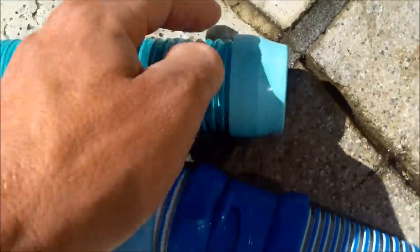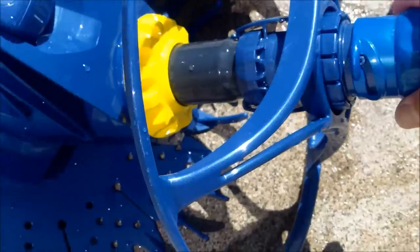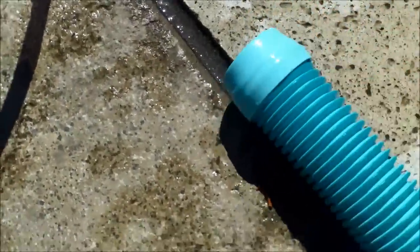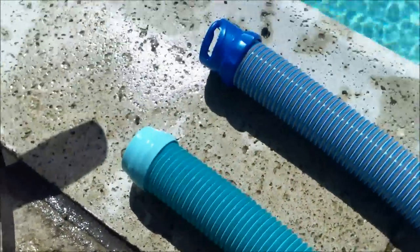The old hoses tend to crack, and then you'd have to get new ones, so the new style hoses are supposed to be more durable. The problem I have with the new style hoses is if you want to spot vacuum your pool — with the old style hose you can easily put it onto your vacuum, but with the new style hoses you can't, so you have to have separate hoses to vacuum your pool.